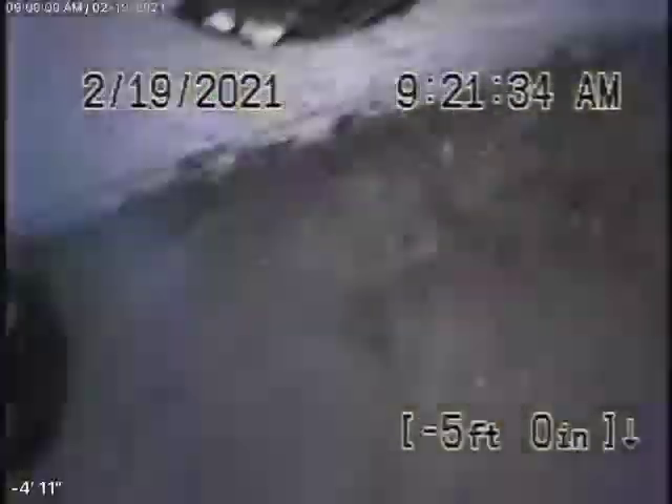Basically, on the whole, the sewer line doesn't look too bad. We're going to stop the recording here.